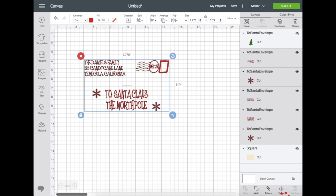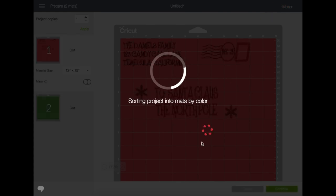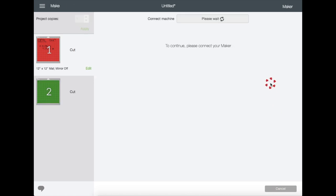I'd like to select all of the red layers because I plan to cut it as a whole one layer, then click Attach, and then unhide the green layer. Next, click Make It — right here it shows you how many mats and a preview of the cut and how it's going to look on your mat. My red vinyl will be on the first mat and my green vinyl will be on the second mat, so I'm just going to click Continue.